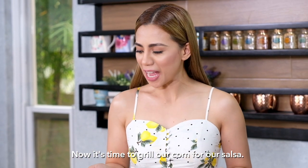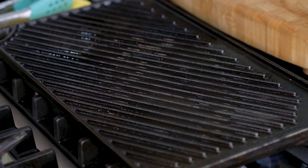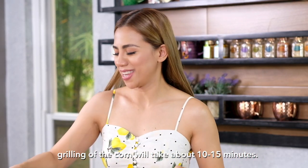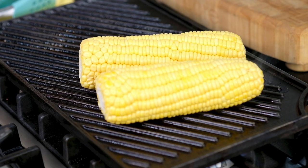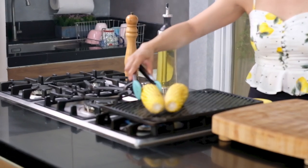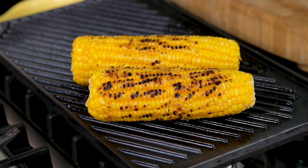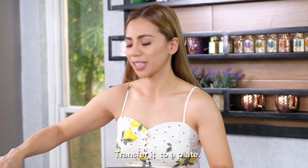Now it's time to grill our corn for our salsa. I have a griddle here — I'm going to put some oil and turn on to medium to high heat. My griddle is ready. I'm going to put the corn in; grilling will take about 10 to 15 minutes. Our corn is perfectly cooked, I'm going to turn off the heat, transfer it to a plate, set it aside and cool it down.